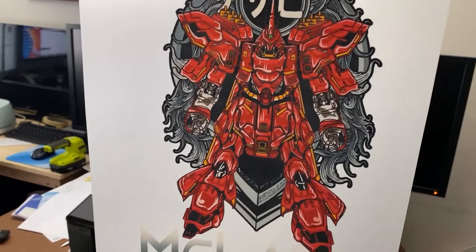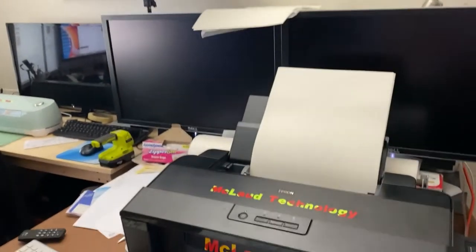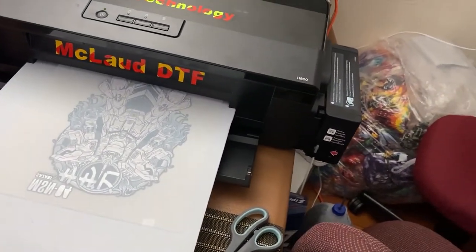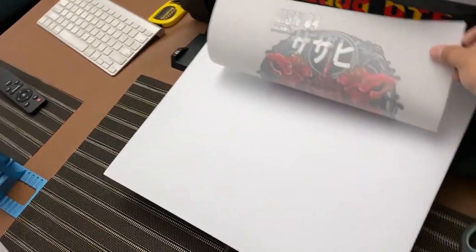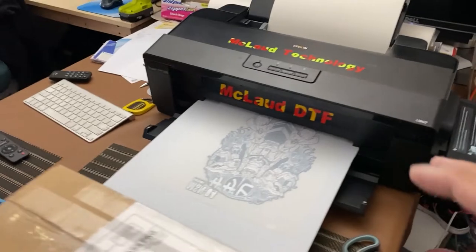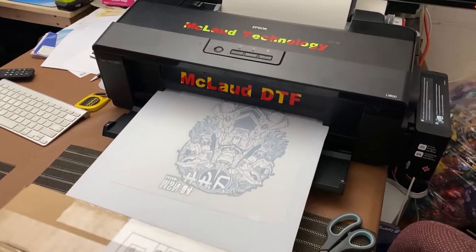Look at this — this is so cool. This is the sample heat transfer, this is what you will get once you do it. I'm showing it to you live. Look at that — if I open it up, see, that's how it will be. But I cannot touch it because the ink is wet, so I would ruin the whole transfer.